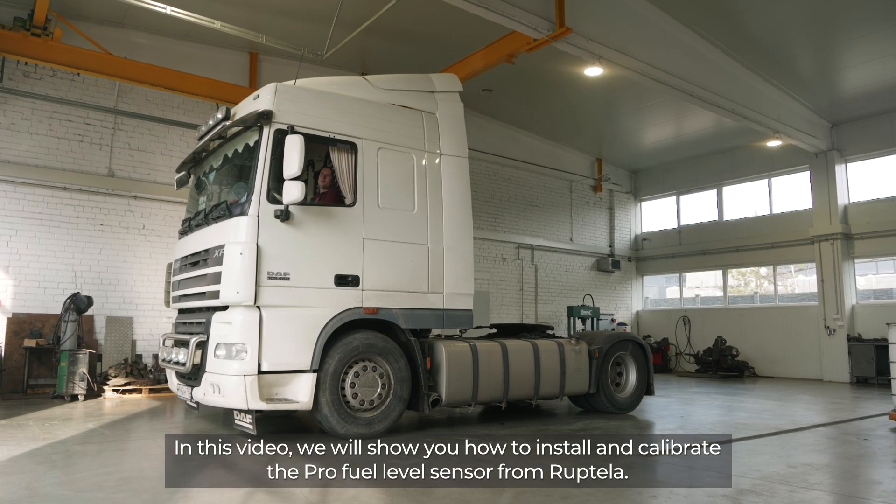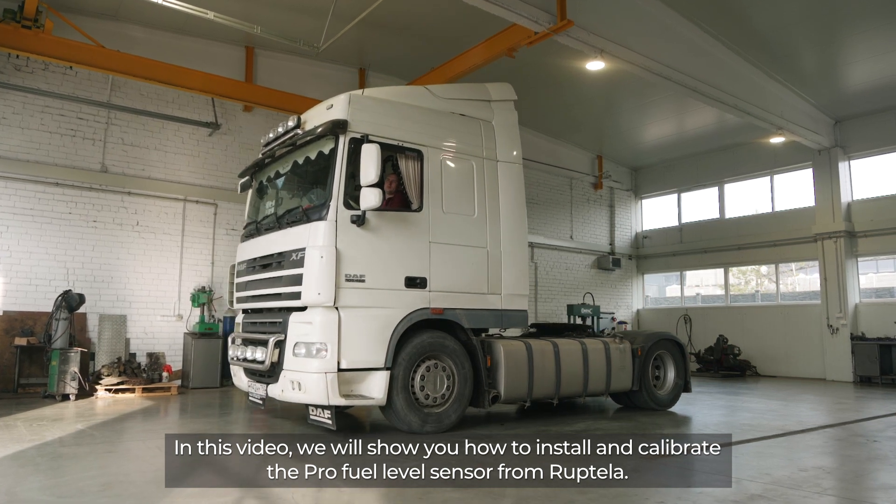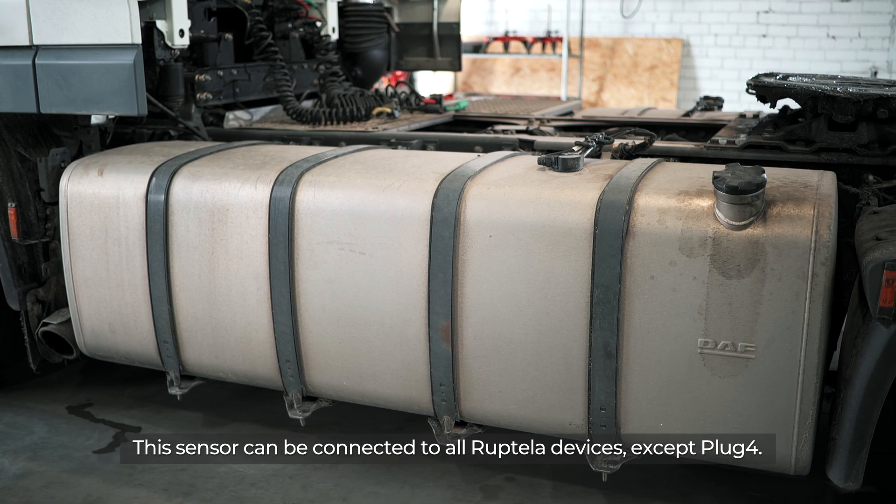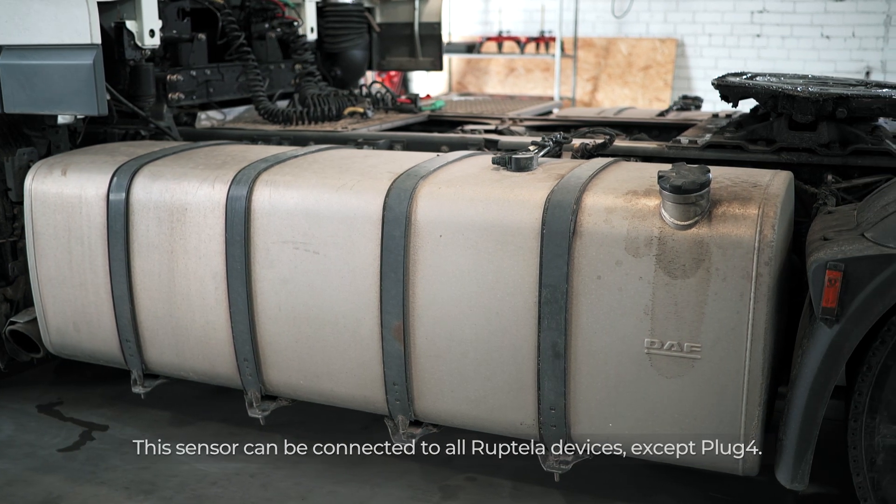In this video, we will show you how to install and calibrate the Pro Fuel Level Sensor from Reptella. This sensor can be connected to all Reptella devices except Plug 4.